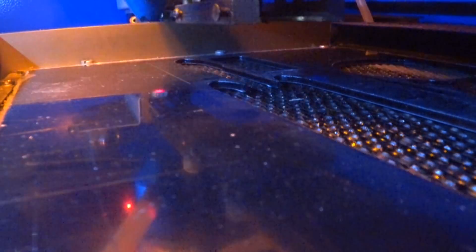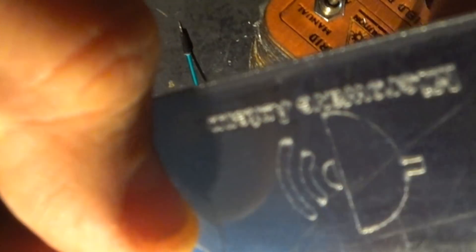Engraving and cutting a small acrylic plate that covers the radar module and the laser lens from moisture and dust, and it also gives the unit a little high-tech look.